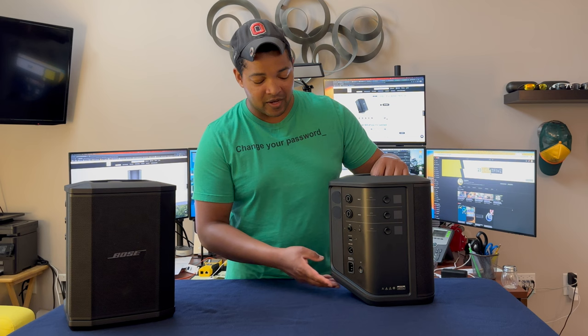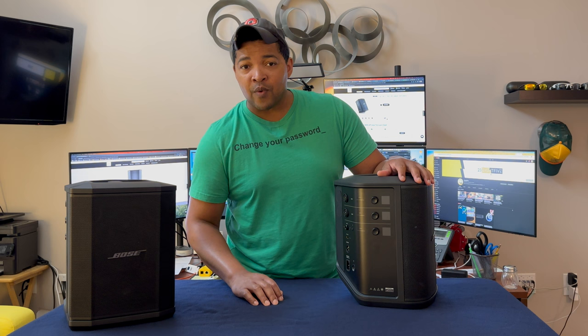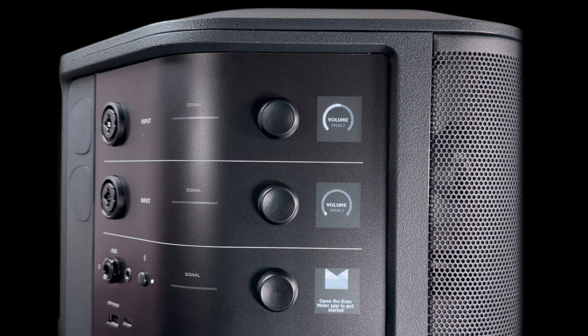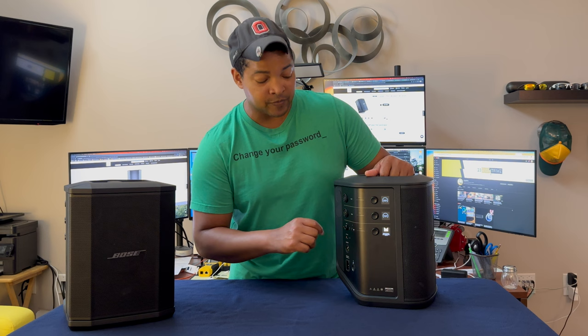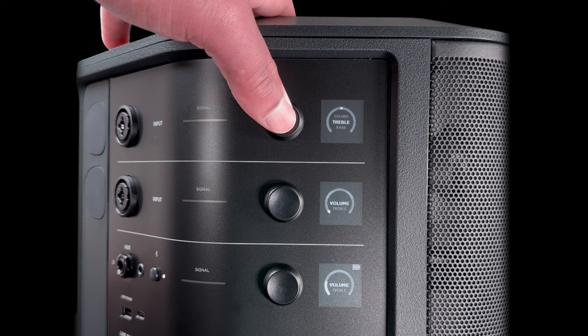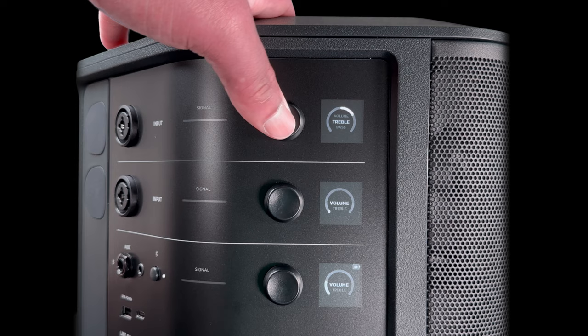Another big change is the power button. It's now just a simple press for on and a press for off — no more of that three-position rocker system where you had to pay attention to whether you wanted the battery to charge faster. If you push the power button one time, the displays come on. There are three displays on the unit correlating to each of the different channels, and the buttons are now used to control those displays and adjust functionality — rotating through reverb, treble, bass, and volume by individual channel.